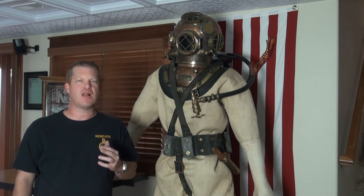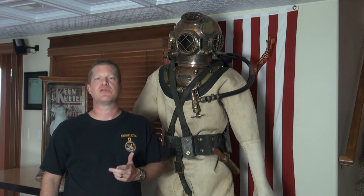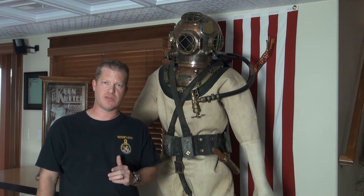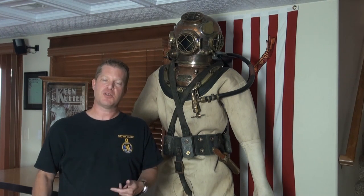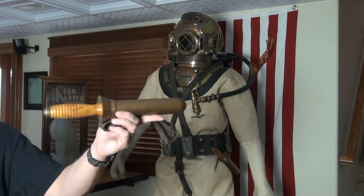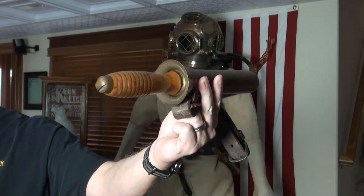We turn up a lot more Mark V helmets, or even just antique diving helmets in general, far more than we ever do the diving knives themselves. They're just hard to come by. But we are offering a special one for sale that we just found with some other diving equipment. Let me get a little bit closer here and show you what we've got — this is a Mark V style diving knife.